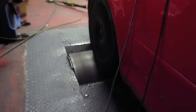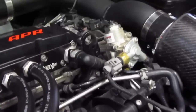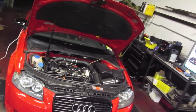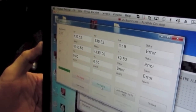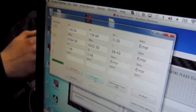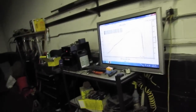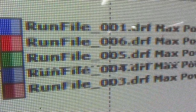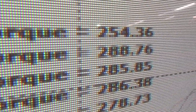We're at 40% duty cycle — see how the fueling likes that, with reduced fuel rail pressure of only 130. It's happier, no dip in power on that run. It's definitely much better.